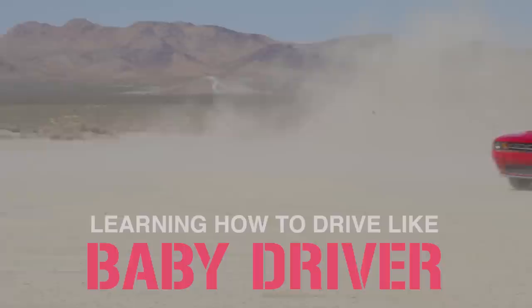Hey guys, welcome back to my YouTube channel. Today we are on another extreme adventure to learn stunt driving.